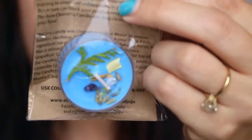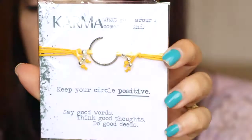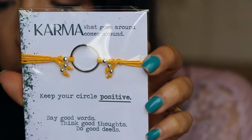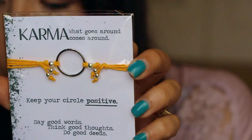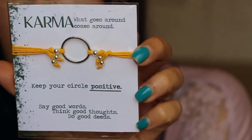Next is a bracelet - it says 'Karma: what goes around comes around, keep your circle positive.' It's a Soul Sparks bracelet. 'Yoga is a lifestyle that allows us to stay positive, say good words, think good thoughts, do good deeds. Wearing this adjustable bracelet will remind you to live the intentions you set on your mat and off your mat.' Retails for $4.